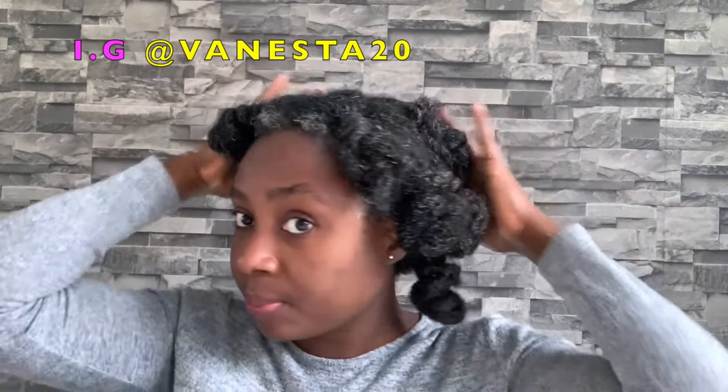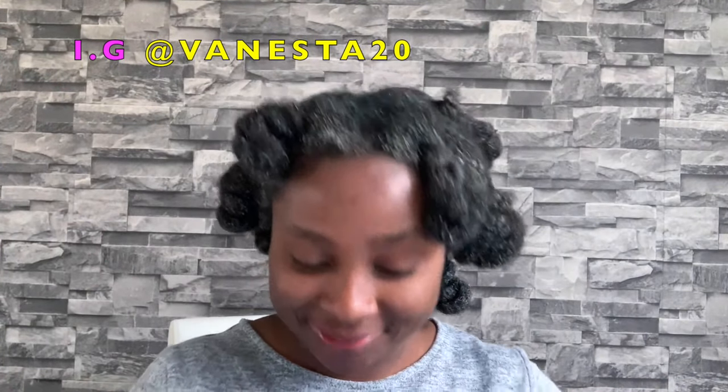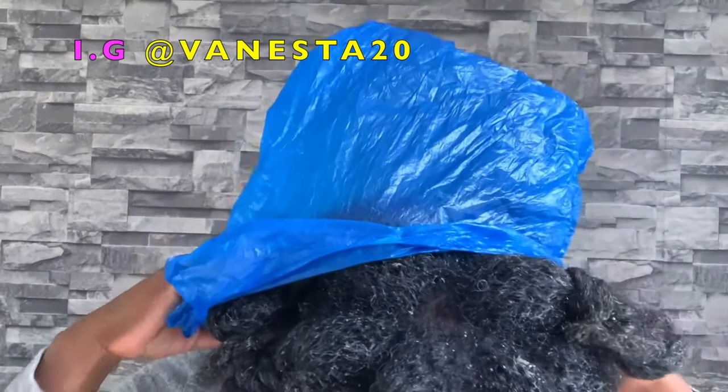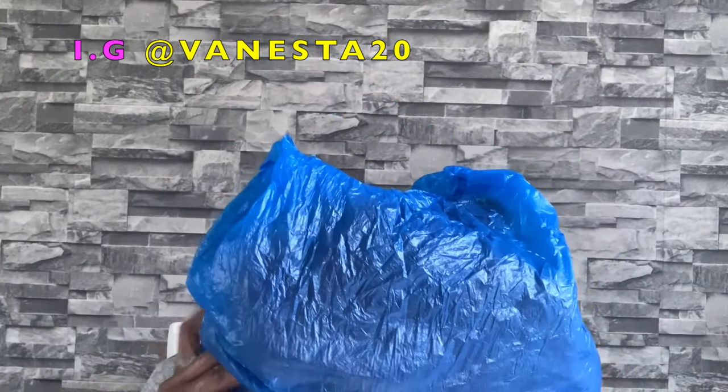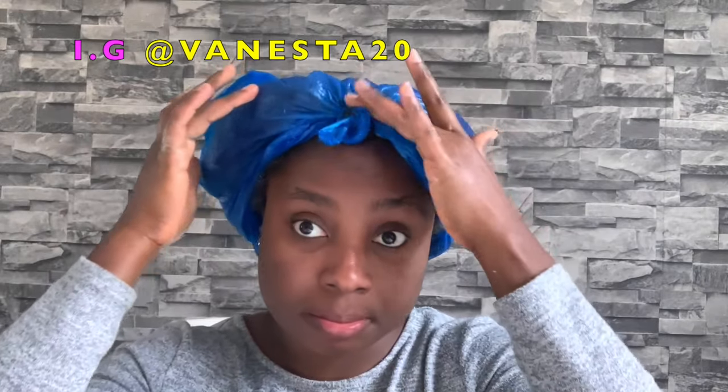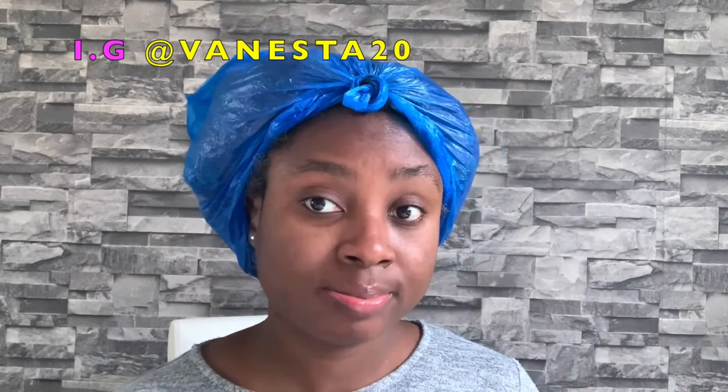You can deep condition overnight, guys. This is all natural ingredients so it's not going to damage your hair in any way, shape or form. I left mine in for about two hours and then decided to go ahead and wash it. You can leave it overnight if you want to. Within those two hours I decided to work out — I try to work out every day.